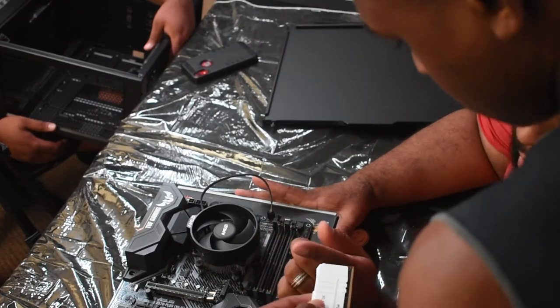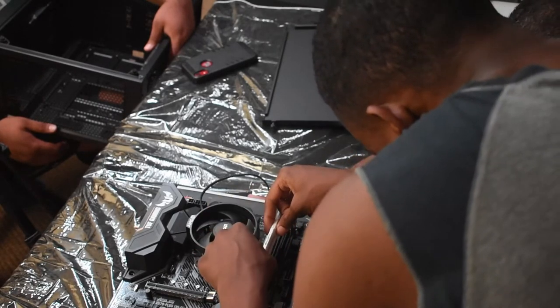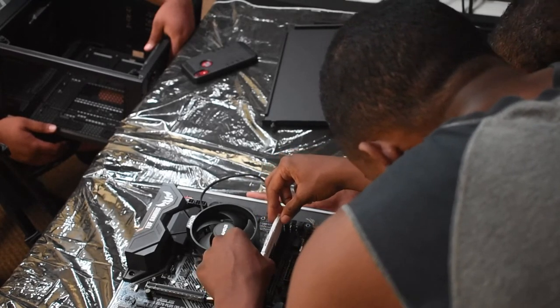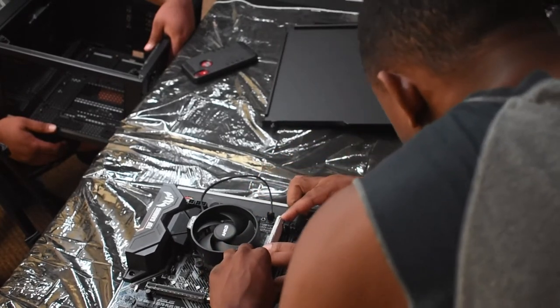Word to the wise: Adorama does not accept returns or exchanges — not even for unused, fully packaged items. They'll only replace something if it's defective, and even then you have to go through the manufacturer. If you're a newbie and buy something incompatible, you're stuck with it. Do not patronize Adorama.